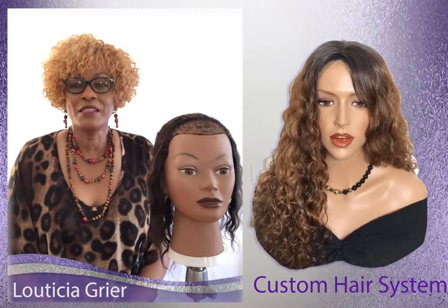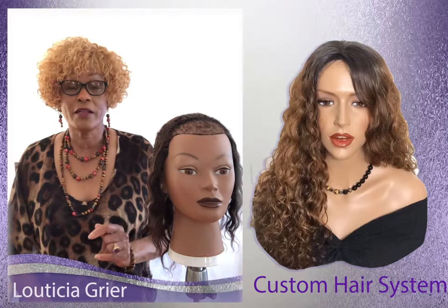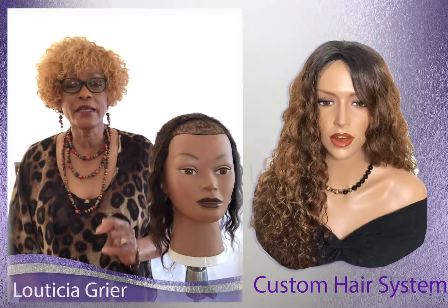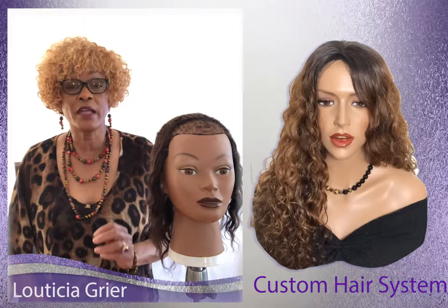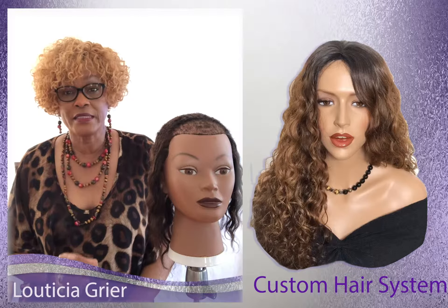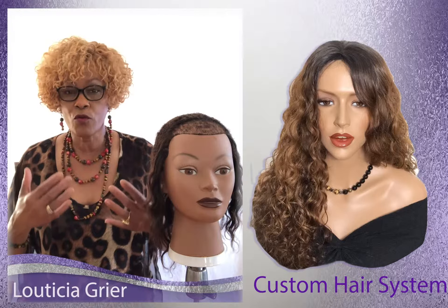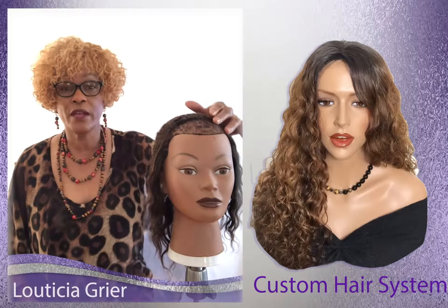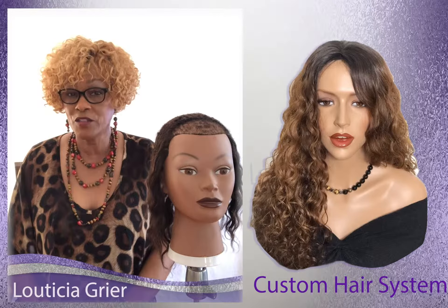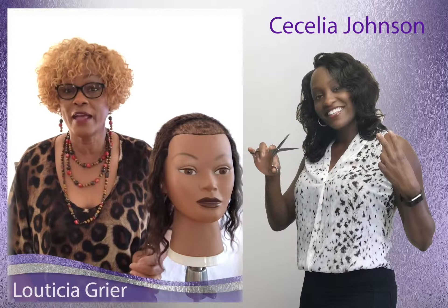Hello, my name is Letitia Greer, and I want to introduce to you a product that we have that's really helped us improve and advance our weaving abilities. We have clients sometimes that have a high forehead or have lost their hair. This product is by my daughter Cecilia Johnson. We produce it and manufacture it at Adivas Hidden Hair.